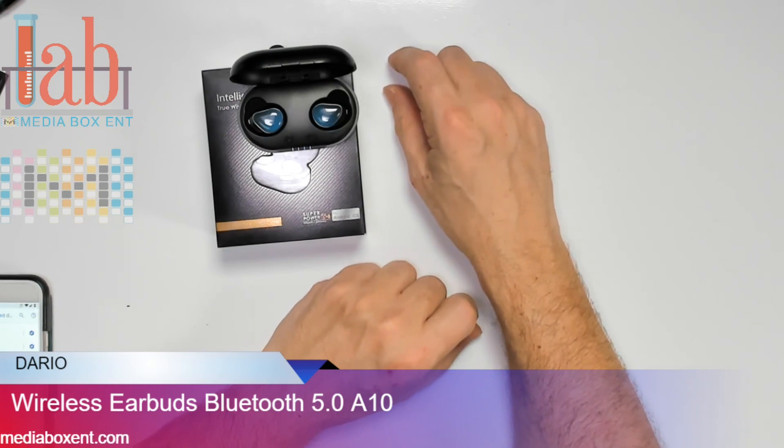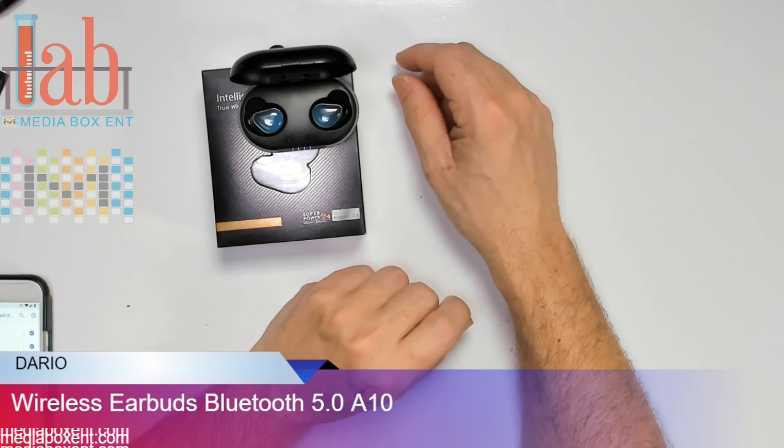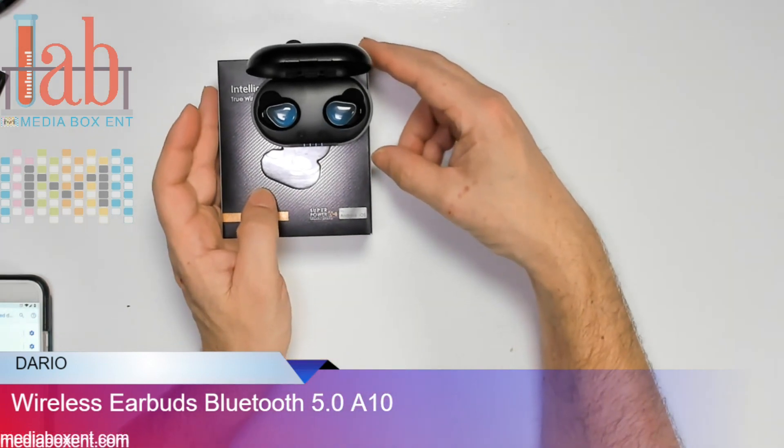It's waterproof, so don't worry about the rain. For all sports: workouts, running, swimming, hiking, and biking.